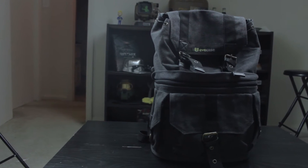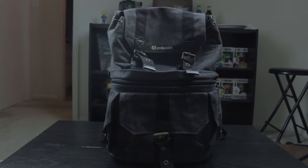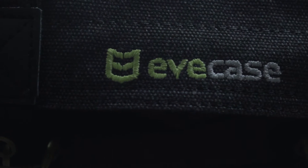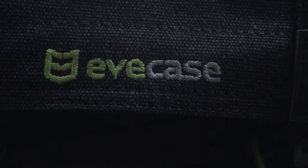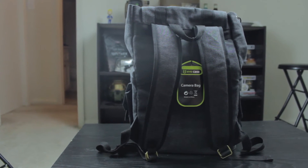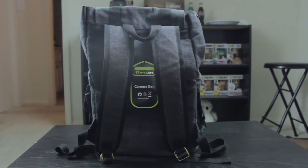Taking a quick overlook at the bag itself, as you can see it is a pretty good looking bag. It has that nice bluish-gray tone with that nice Eve Case etching in the front, and on the back you have those two straps, so it is a two-strap backpack.